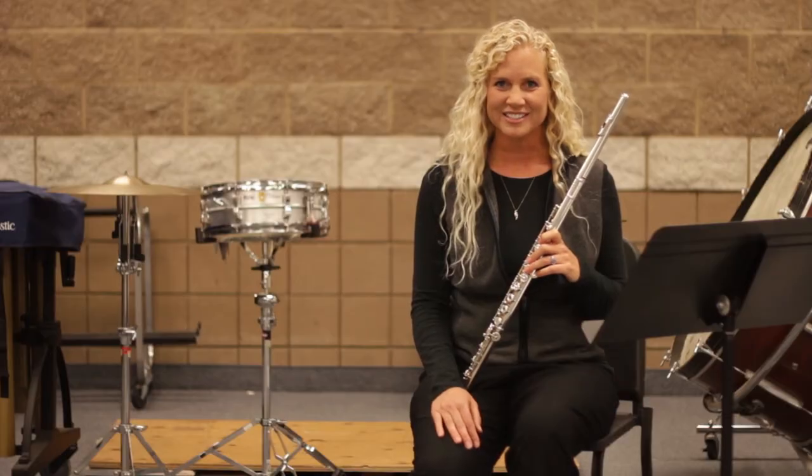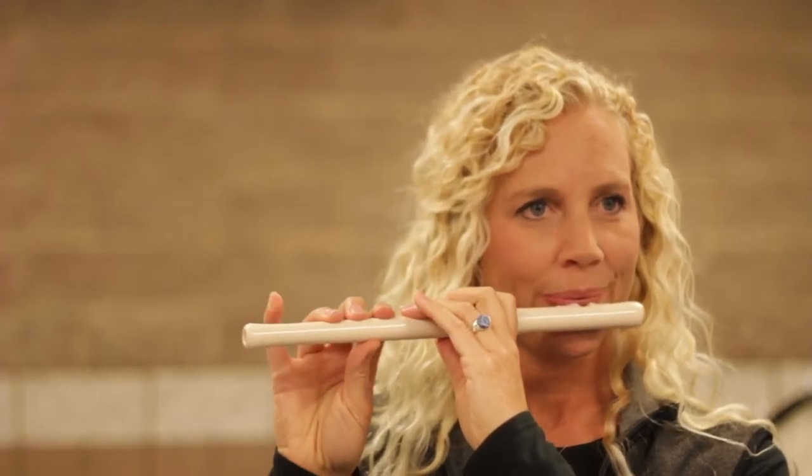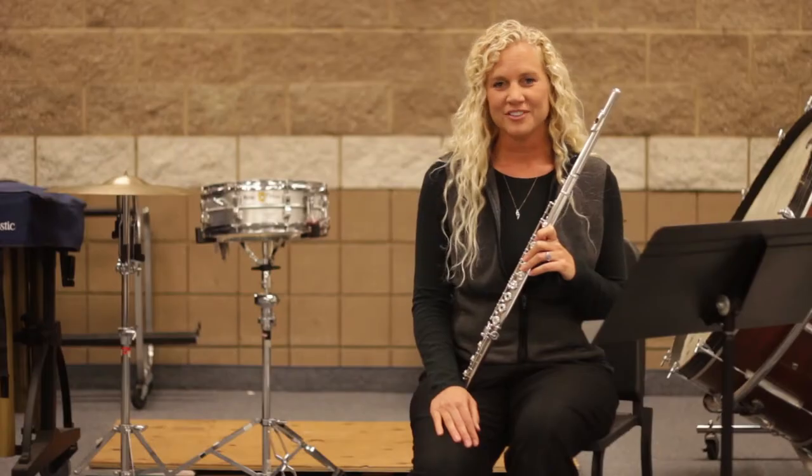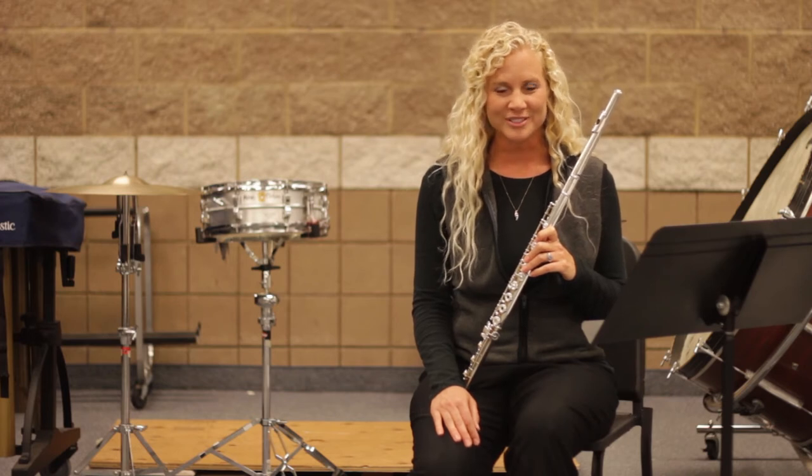The second instrument is called a fife. It has the same kind of blowing as the flute, where we blow across the head joint, but the fingerings are more similar to either an Irish whistle or a recorder.